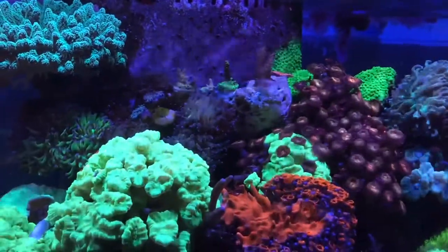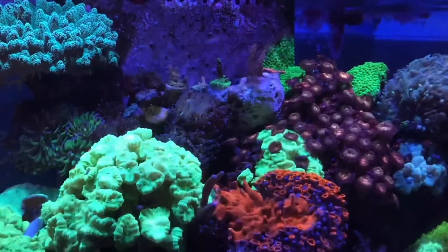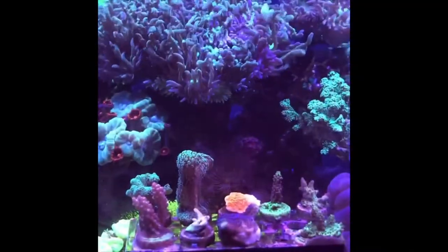Back to this rock of frags — those ugly zoas to the right seem to be taking over and they're jumping into the trumpet coral there, so I have to keep an eye on that.